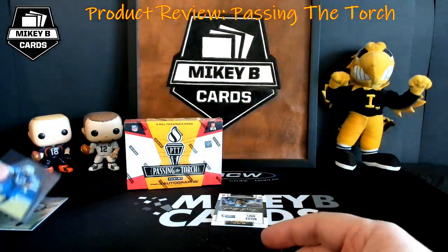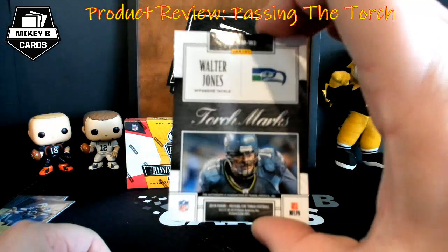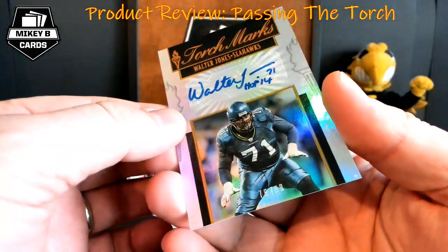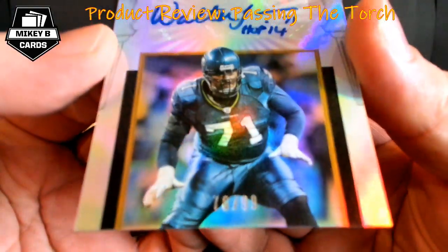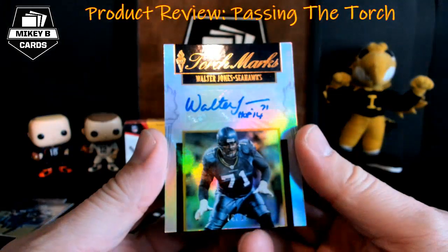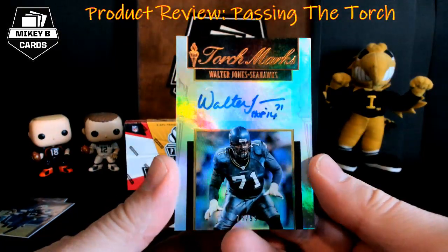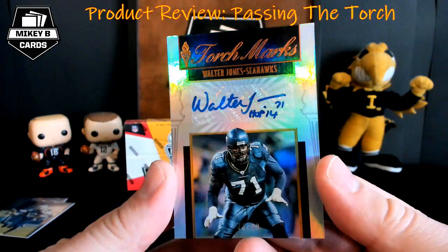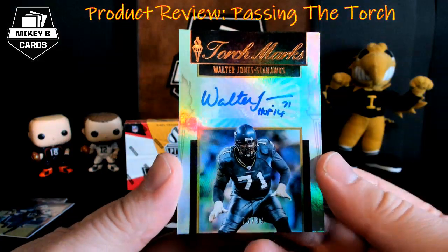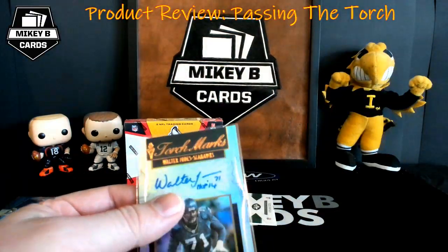Now we start the autographs — we should have three. Our first one is Walter Jones, offensive tackle — Torch Marks — wow, look at that, beautiful, numbered 76 of 99. The vast majority of these cards appear to be sticker autos based on the one case break I've seen. Overall the design is beautiful. For storage, you'll want 55-point top loaders.